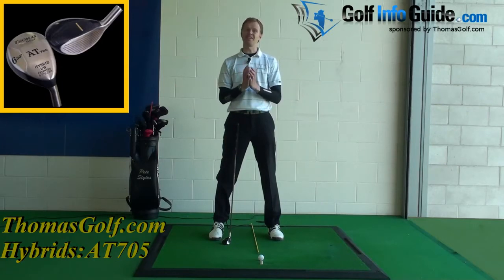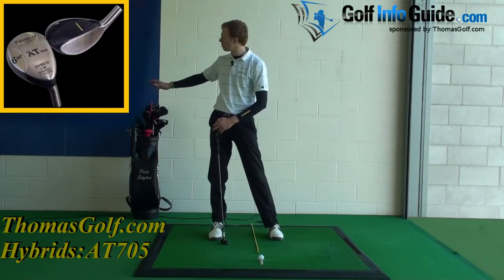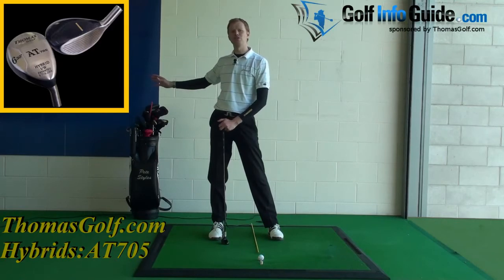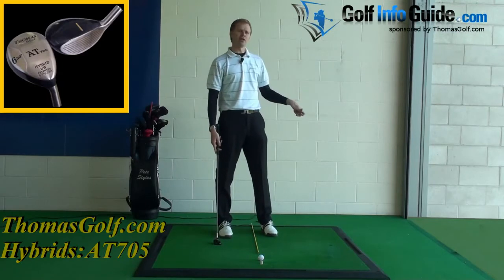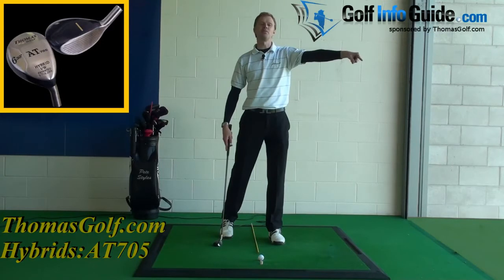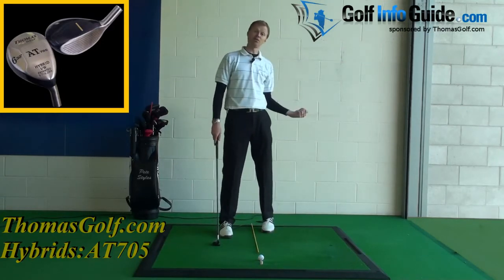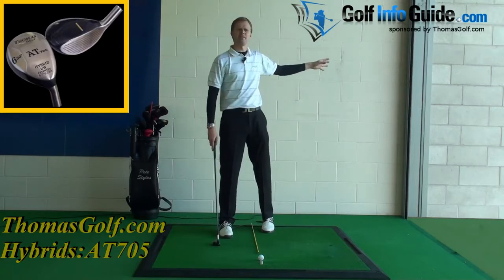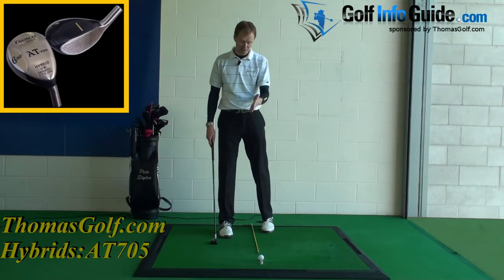Now the big difference here is all about the lie, and that's one thing you need to investigate when you set up to a golf ball. I don't think you can make your decision about the shot you're going to hit or the club you're going to use from 10 yards away from the ball. I often see people drop their bag or leave their trolley, pick the golf club and march 10 yards across the fairway to where their ball is sitting. Then when they get there they realise the lie isn't suitable for the club they've got, but it's a long way back to their bag and they've already made the decision. So they go ahead and try to hit the wrong shot with the wrong club from the wrong lie.